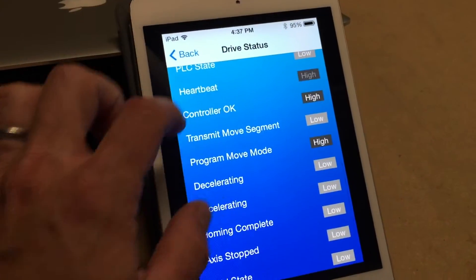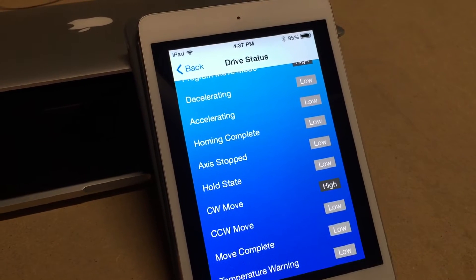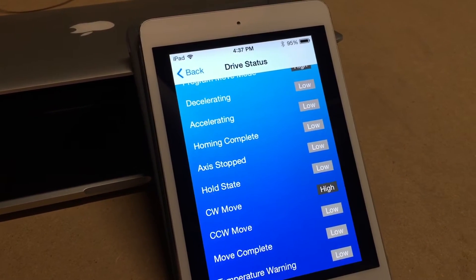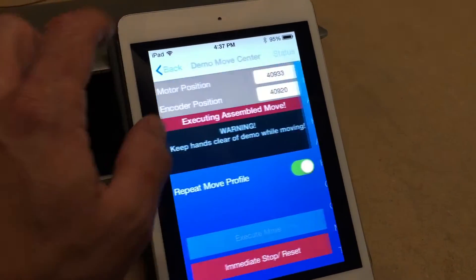If you go through the status page you can see all the different bits flipping back and forth as the actuator moves. It's kind of neat.